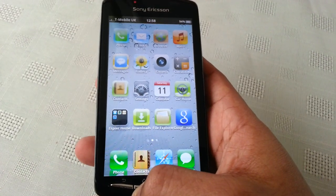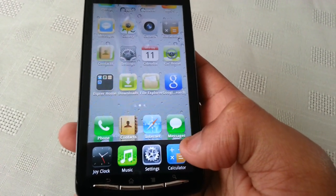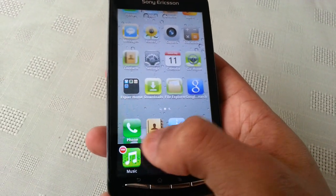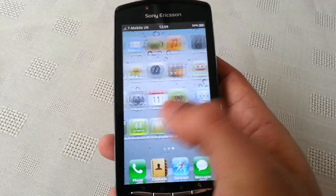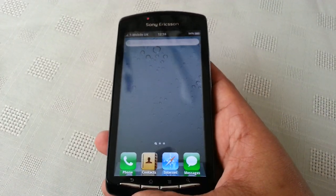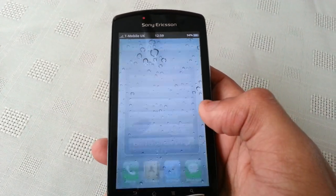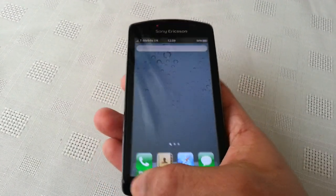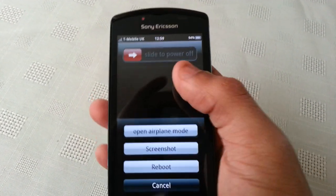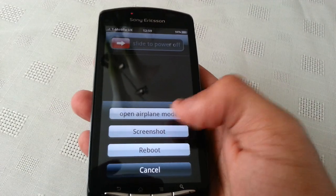Also, when I long press on the home button, it's just like the iPhone — we can shut down recent applications, all running applications. If I long press on it you can just close them down one by one. When I press the power button we can slide to turn off the power. We've also got screenshot, reboot, and aeroplane mode.